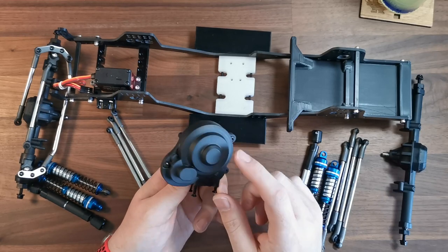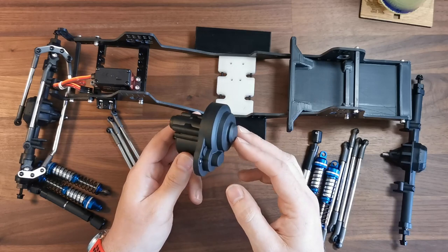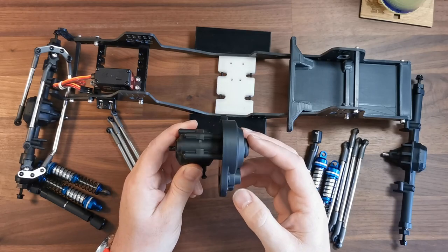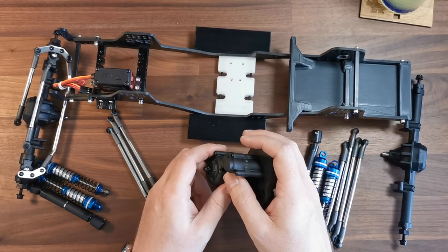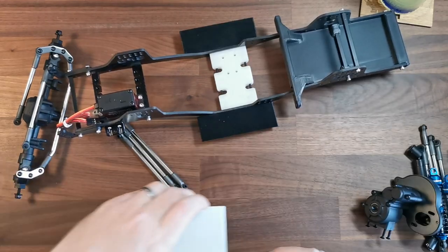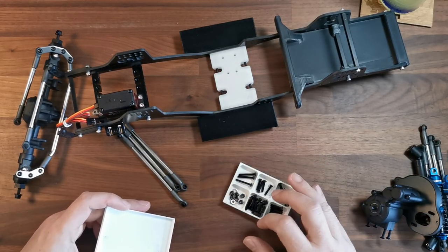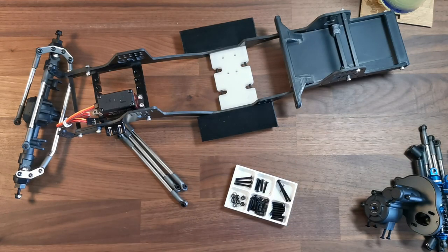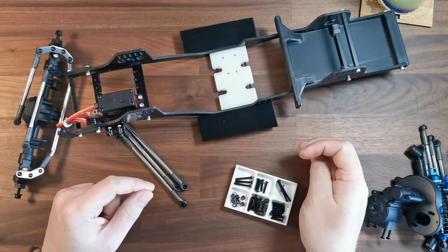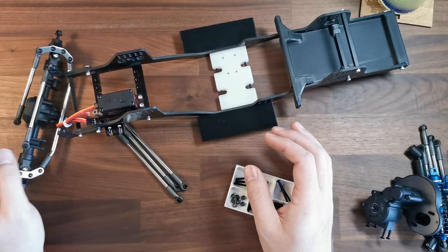I've kept the gearbox cover on. I know a lot of people take that off because it's just extra weight you don't really need, but I drive in some fairly dirty, dusty conditions sometimes, so I'm going to keep it on to try and keep things a bit cleaner. I've got all the screws left over from the Element kit — the link and suspension screws I haven't used — and I'm hoping I can reuse those. If not, I've got a load of stainless ones, but they're a bit bulky.